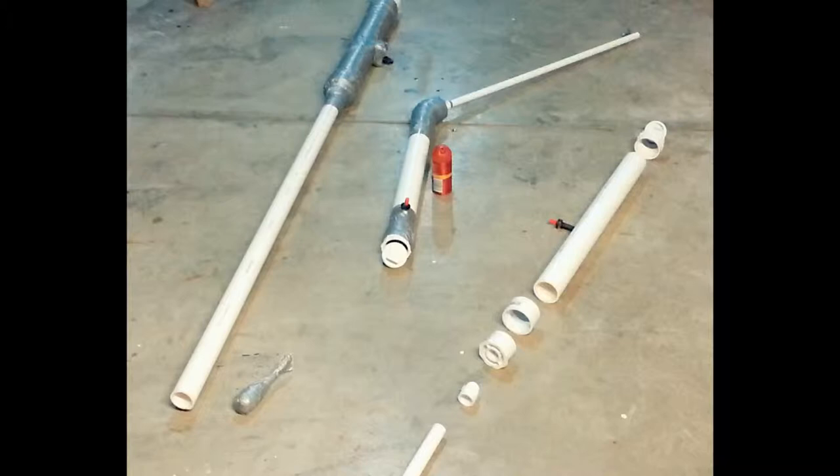The PVC cement took about two hours to dry. We came back, checked it, put everything together, made sure it was ready to go, got the gun all set up, and then set up to fire it. Let's go ahead and fire it.